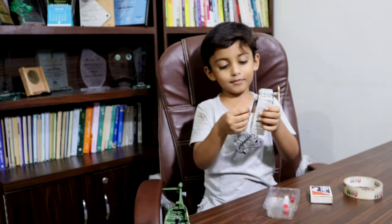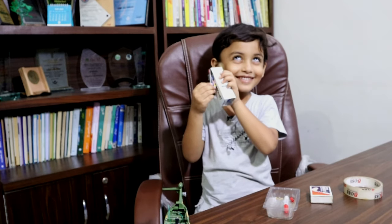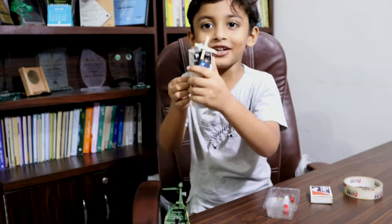Now, let's see. And this is my wind turbine.